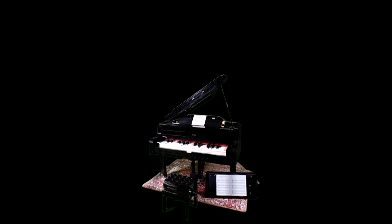The legs all have working wheels, you can adjust the height of the chair, the foot pedal actually lifts the dampeners, the piano opens just like a proper grand piano, and each of the 25 keys when pressed lifts a hammer.